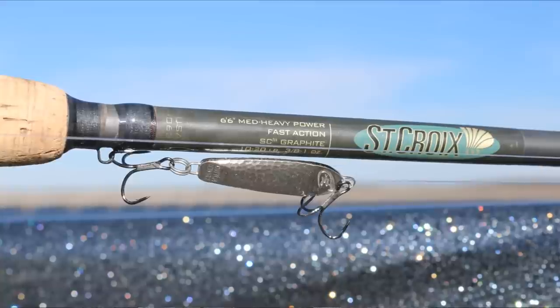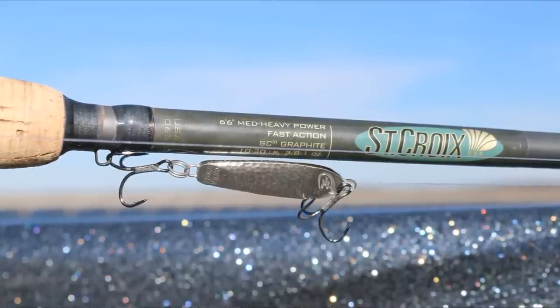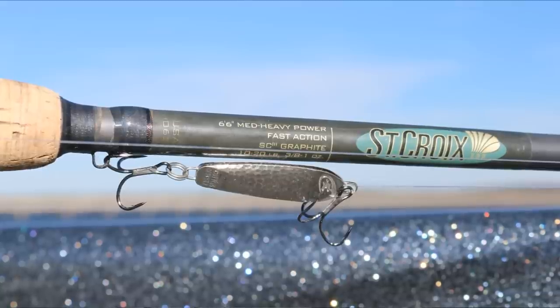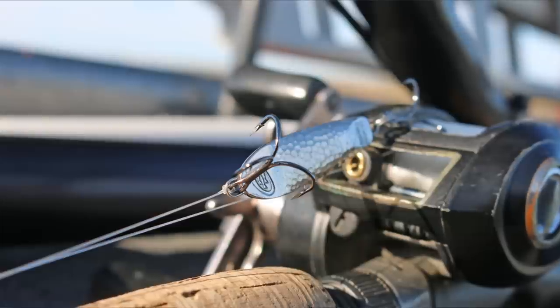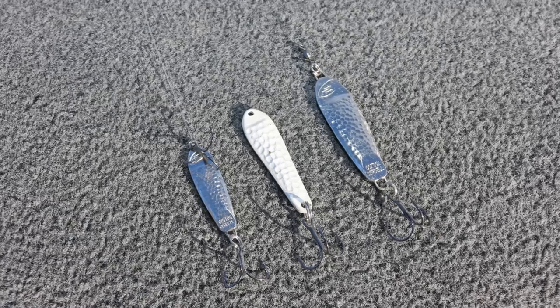I like to use a shorter rod — a 6'6" medium-heavy power, fast action St. Croix Avid series rod. It's lightweight and you can fish with it all day long. I'll match this with 14 or 17-pound monofilament or fluorocarbon line.